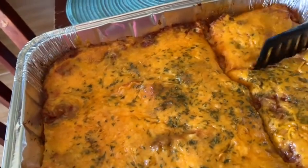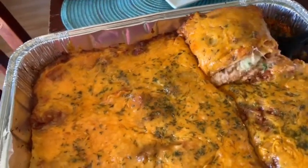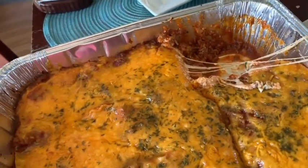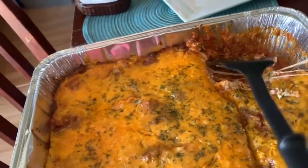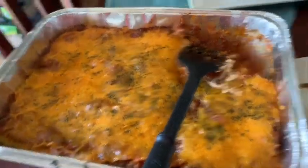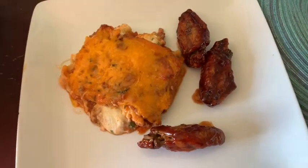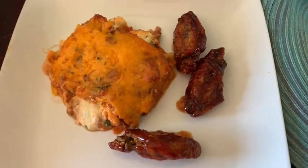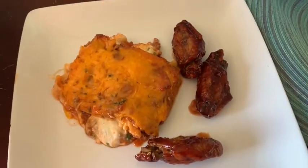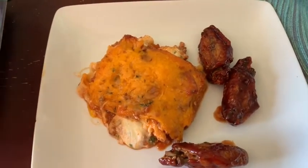See, the longer you let it sit, the easier it is to cut — look at that. That's about it, y'all — this is how it looks. This is the finished dish. I also made some barbecue chicken wings to go along with it — I fried them first and then added sauce. I hope y'all enjoyed it, and if you make it, let me know how it turned out. Thank y'all for watching!